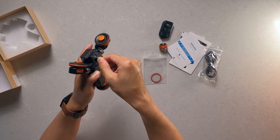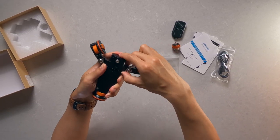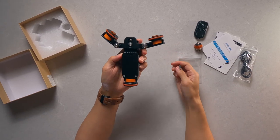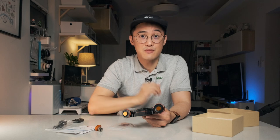The same Allen key can also be used to loosen the middle bolt in order to extend the body of the dolly, which is useful if you have a slightly larger or heavier setup, such as a full-frame DSLR or really heavy lens. This gives the dolly a slightly sturdier base and thus reduces the risk of the setup toppling over.